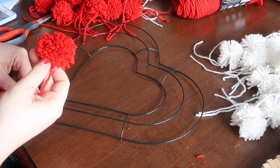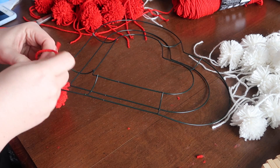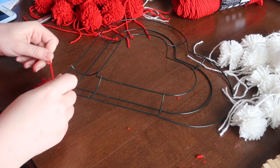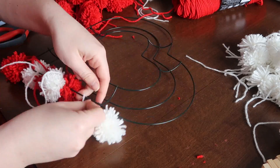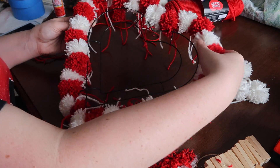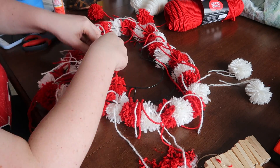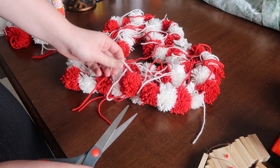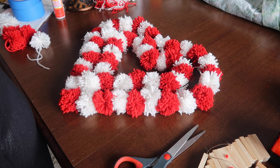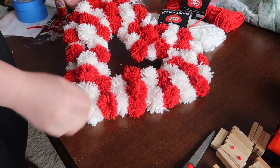Once you've got your pom-poms made, take those tails and loop them around the outermost ring of your wreath form and start tying. Double knot it just like you did when creating the pom-pom — that hooks it to the wreath form so it won't come off, but it's also loose enough that you can slide things around to get them in the right spot. I did a red and white pattern and tied everything around the outside. You should probably cut those tails while tying because I didn't and it was kind of a cluster. Once you do the outermost and innermost ring, fill in the middle ring so your wreath is nice and full and fluffy.